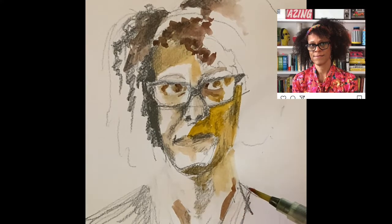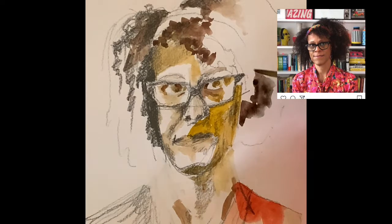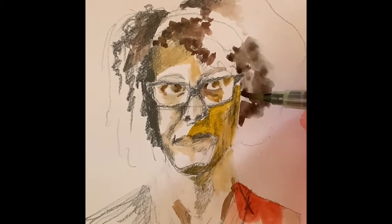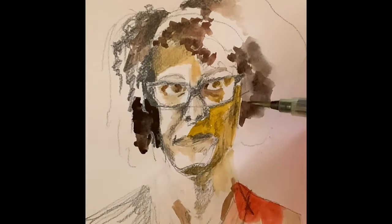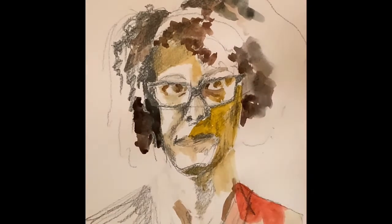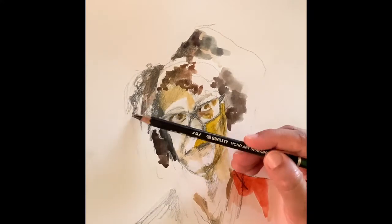I don't want to add too many strokes to the face because there's a certain delicacy to her face and I want to retain it — if I add more strokes they will age her. I'm using an interesting brush here; this is my go-to brush when I'm traveling because it can contain water, so you don't have to carry extra water with you.